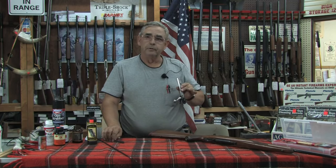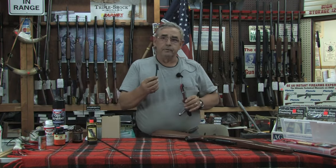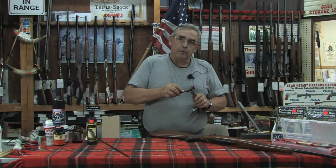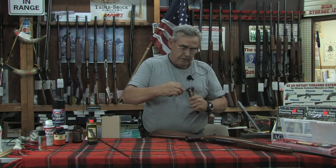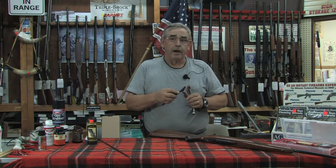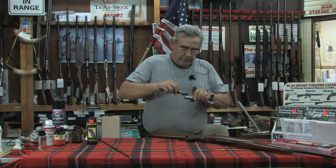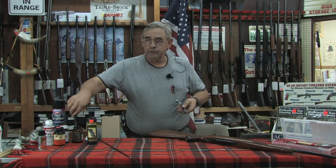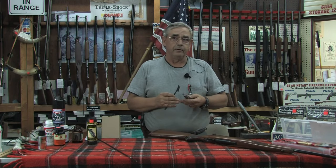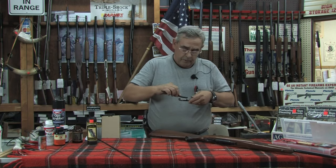Now pay attention to the bolt. Get more solvent on your little hand brush — if you don't mind the taste, you can use your toothbrush. You're going to see black powder fouling and sometimes even a little brass from the cartridge case. Brush it all off; be free with your solvent. If you have a sensitivity, put some rubber gloves on — no shame in that.